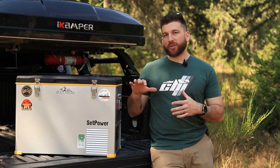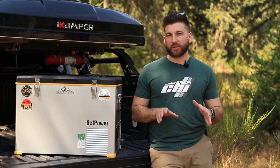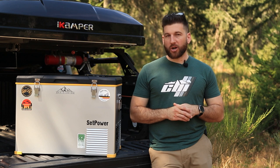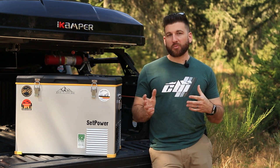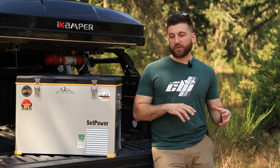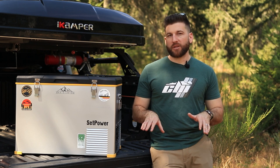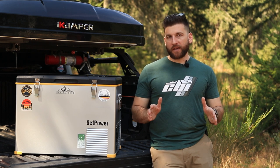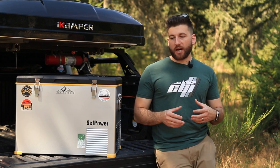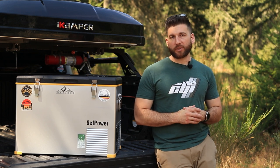I wouldn't put this fridge and the Ice Co in the same category — I think they're two different fridges with different purposes and definitely different functionality. The RV45D is more along the lines of the Ice Co fridge that I have, so I will not be comparing my Ice Co to this directly because I'd put them in different categories. The first thing I want to do is cover the specifications of this fridge, and then we'll get into the pros and cons, what I liked, what I didn't like.